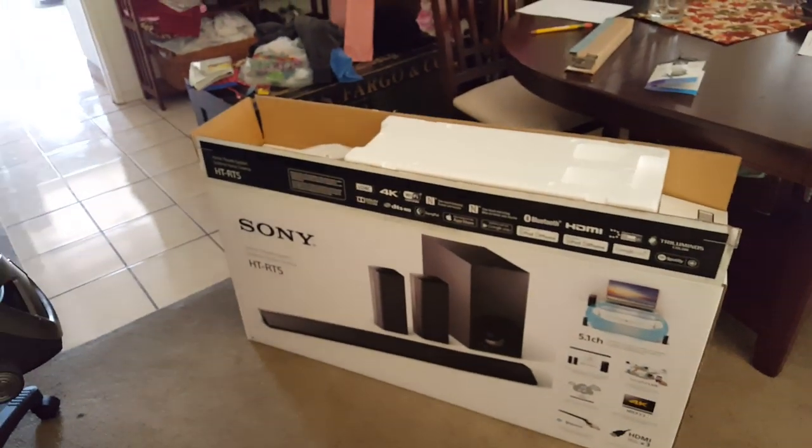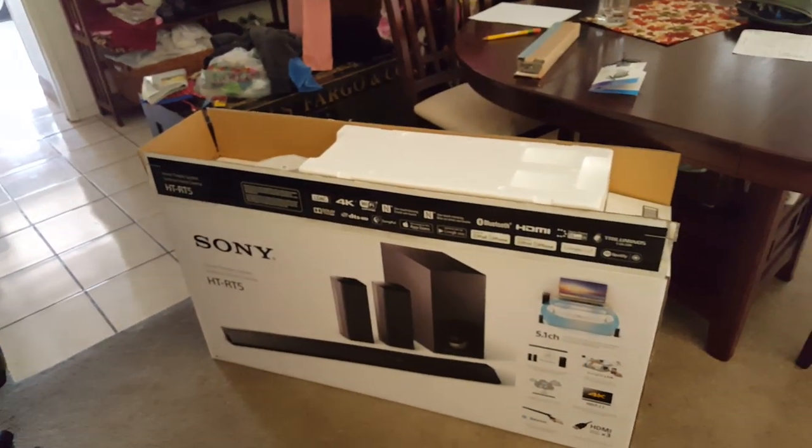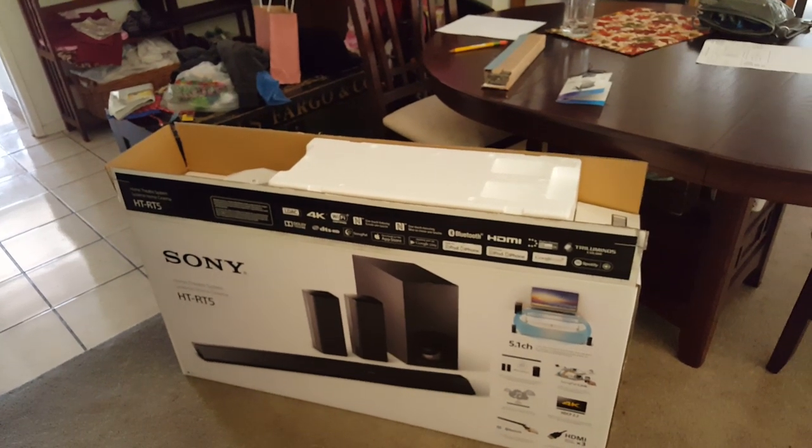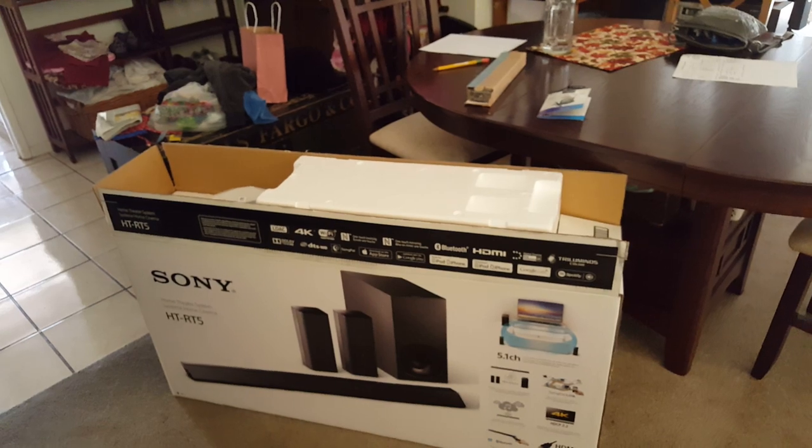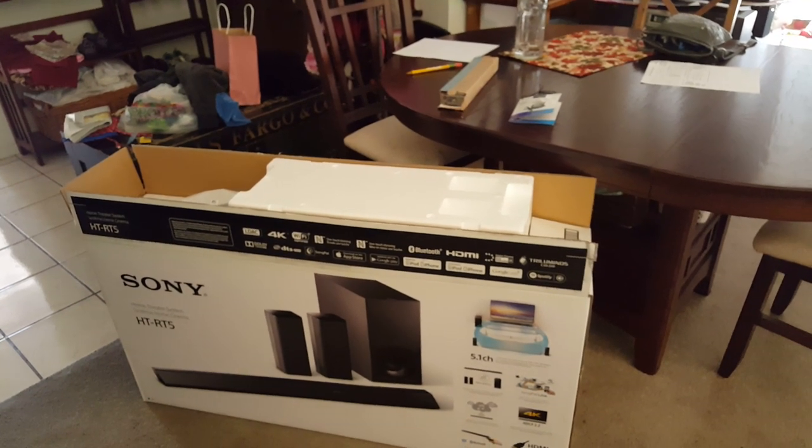So I'm putting back my old system, putting it back together. I've got the speakers all out here. I just need to take off these wireless ones. I wanted to shoot this walkthrough of the Sony HT-RT5 and say: too bad, so sad — not really going to cut it for me. Maybe it will for you, but those are my conclusions.